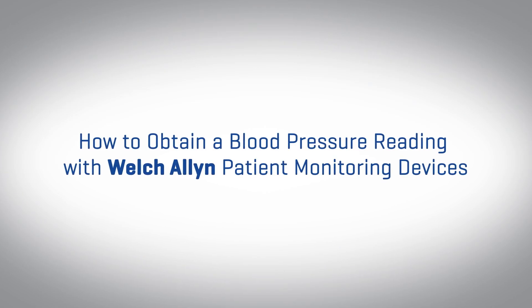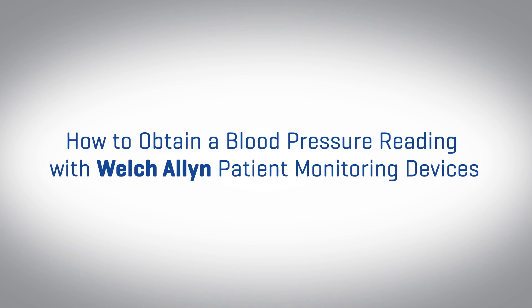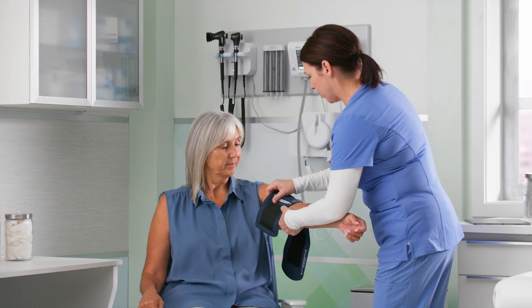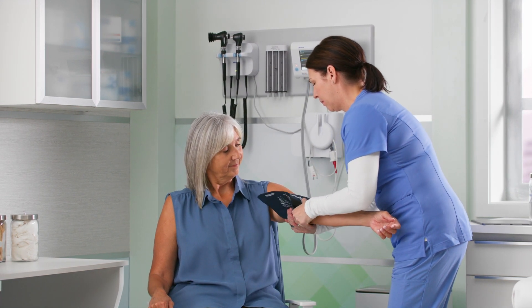Today, we'll review how to use SureBP and the other non-invasive blood pressure parameters of our Welch Allen patient monitoring devices. We'll also incorporate the standard clinical practices of blood pressure measurement techniques to help ensure an accurate reading.